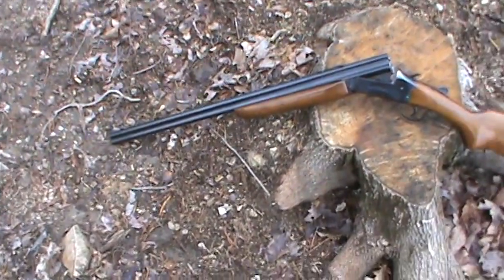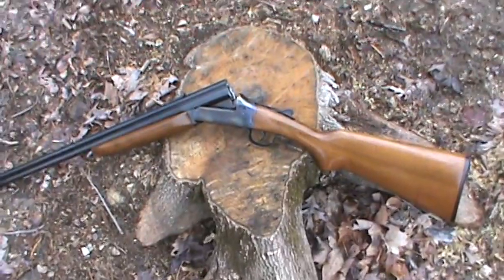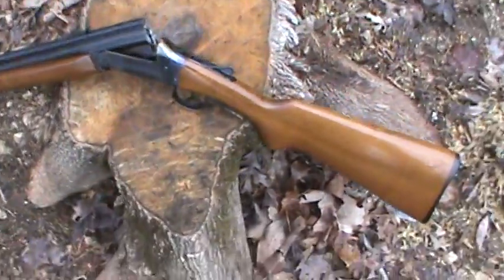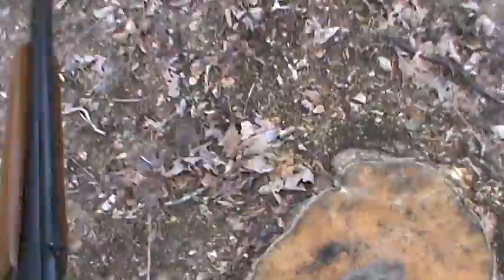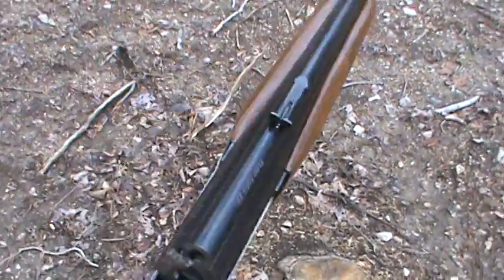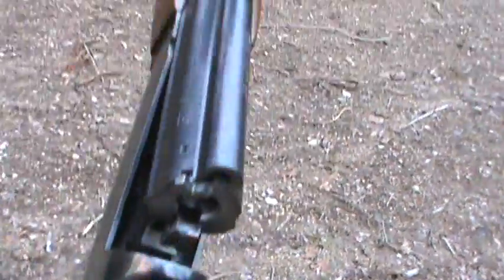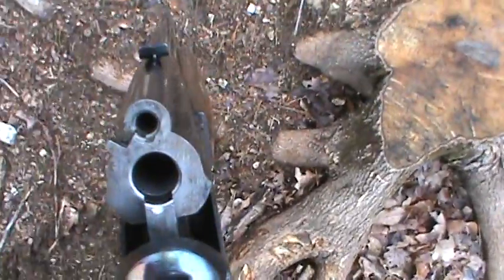We're gonna do the last video on our little salvage model 25 over and under. I've got it sitting on a stump right there. See our blue job, clean the barrel all back up, got it all reassembled. We're gonna load it and shoot it, see how everything works out fine on it.